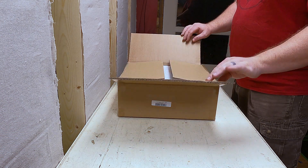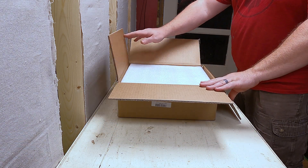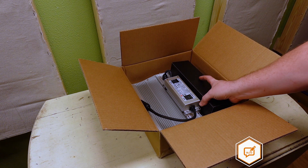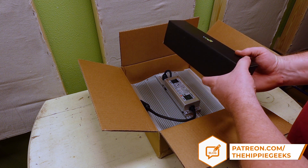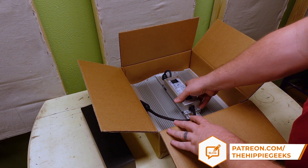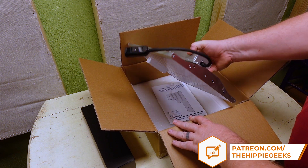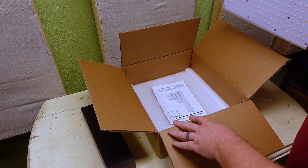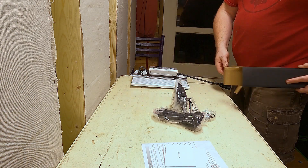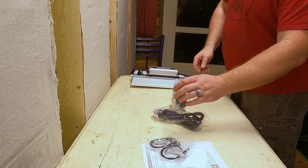This is a nice, compact package, and they did a really great job keeping the light padded for shipping. Once you get the foam out of the way, you can see the light itself, and a box that has all of the extras inside. The light has a very solid set of fins on the back to help dissipate heat. You can see there is a power cord, and on the far side is a dimmer dial. Inside the box you will find the power cord, two hanging ratchet straps, and a pair of hanging hardware.